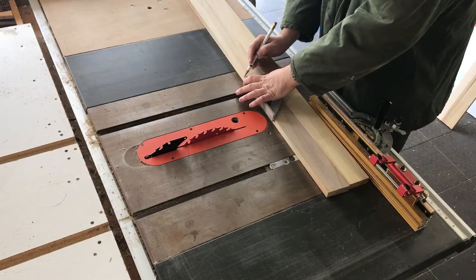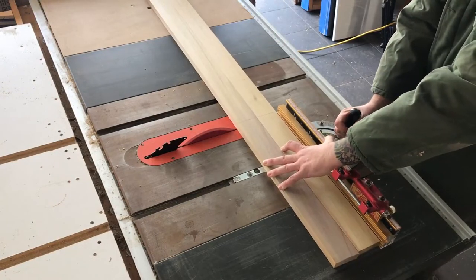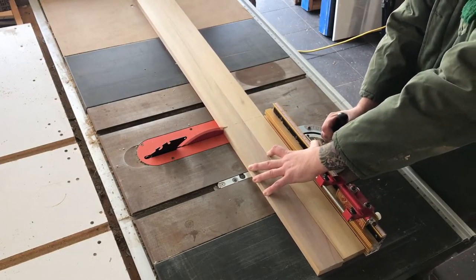From there I carried those markings down with the speed square and then began cross-cutting the pieces — first the short pieces and then the long pieces.